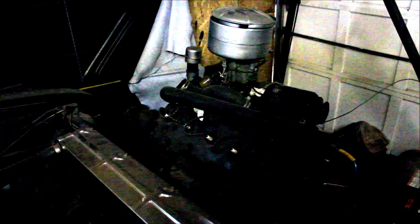Here's the original flathead and non-synchro 3-speed from the '40, and here's the closed rear end. One of the first things dad did was put a 10-bolt rear in it.